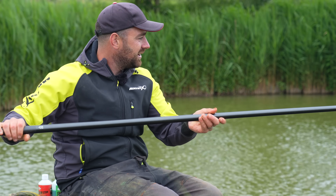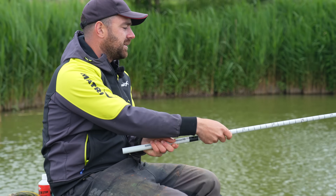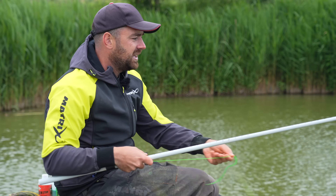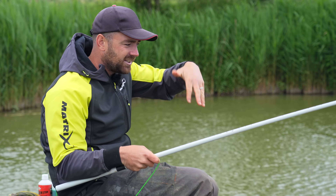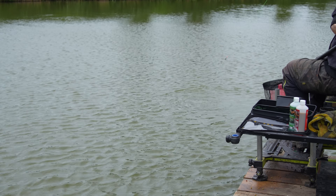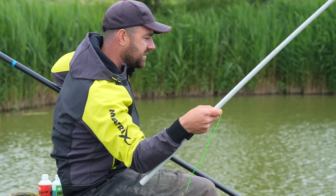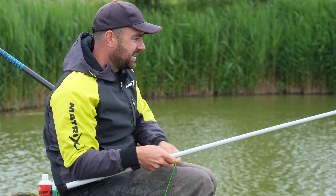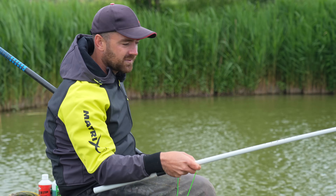The only time I don't use paste down the edge is if it's really, really shallow — I just don't think it works the best when you can see all the tails up and you're getting a lot of line bites. But apart from that I think it's pretty consistent. If you've got a bit of depth of water then you can catch a few fish. So that's exactly what I'm going to try and do — concentrate on getting this one in and have a little go down the edge and see if we can have some bigger fish to finish with.